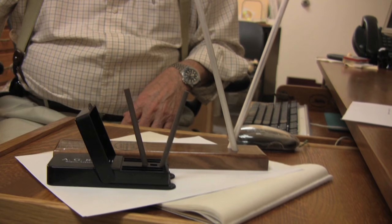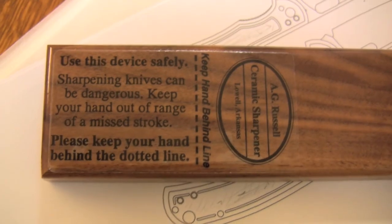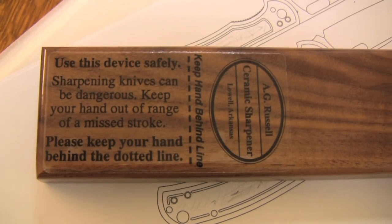I hope this video has been helpful and you should now feel confident to use any ceramic sharpening device. Be on the lookout for the other videos we're going to do showing other methods of sharpening.